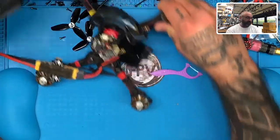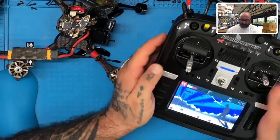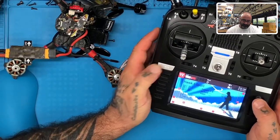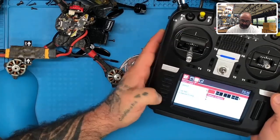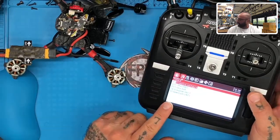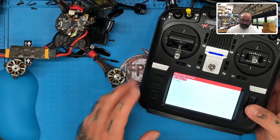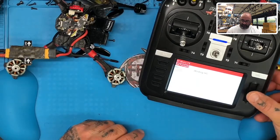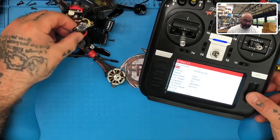We've got our radio — this is the Radio Master. What we're going to do is go to our menu screen here, and go to our configuration. It's going to be searching. We're going to go to our micro TX right here, and enter, and then we're going to tell it we want it to bind. Here's the problem, though — we're going to tell it to bind and it's going to start looking.